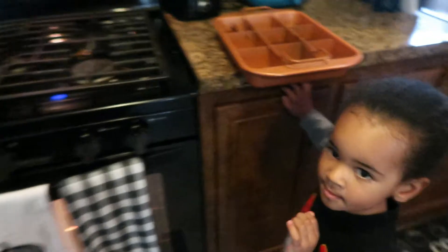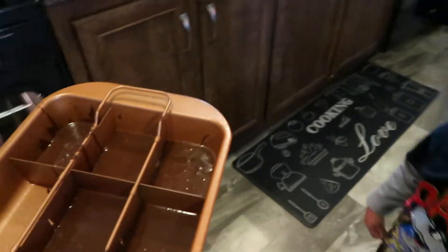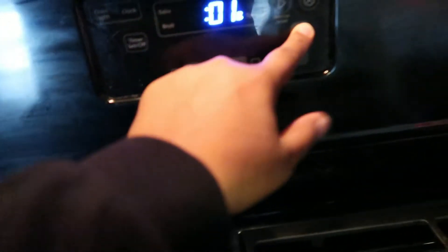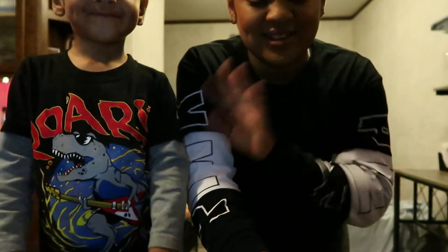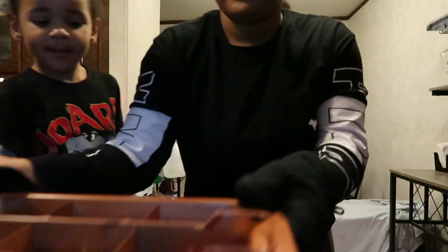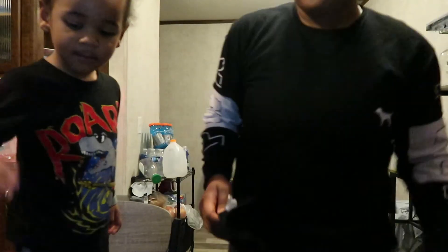Okay, so the oven timer went off and now we got to put the brownies in the oven. The oven is super hot, remember ovens are hot. We're going to put it in, and then I'm going to set a timer for 28 minutes. The timer just went off, so we're going to take them out of the oven. You can't touch, it's hot! We got to let it cool off. We're going to let it cool off and then we'll be back to decorate.